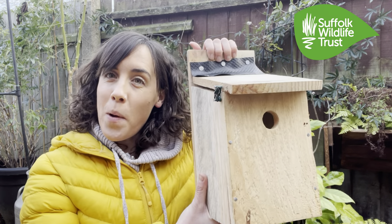Hi there, it's Lucy here and today I'm going to be showing you how to build your very own nest box. So before we get started, let's have a think about why it's important for us to be making these nest boxes.